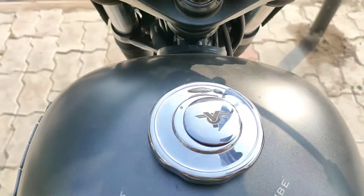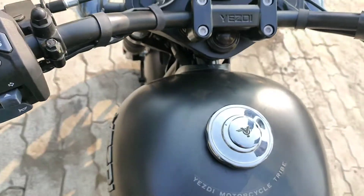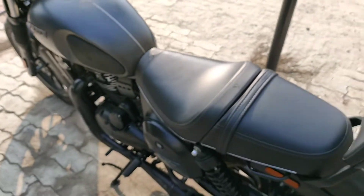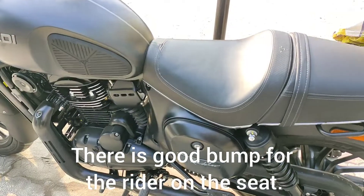This is the tank, which is the same design as before but this bike sits a little taller compared to the standard Java. The road presence is better, and the seat height is approximately 780 mm.